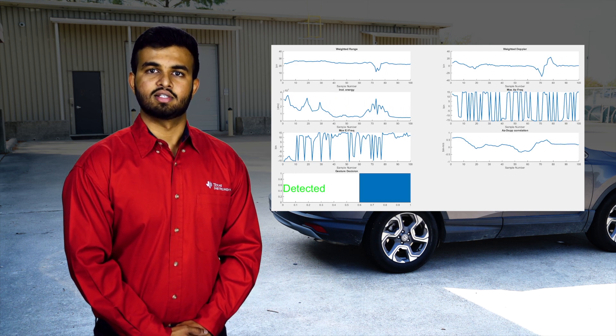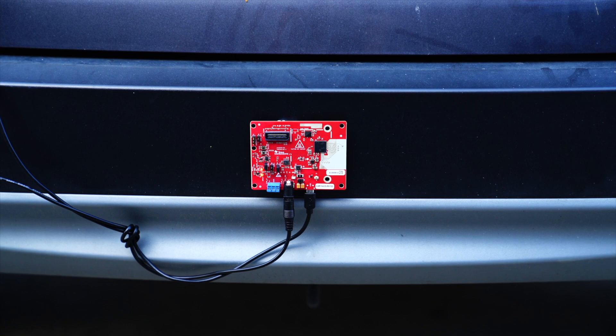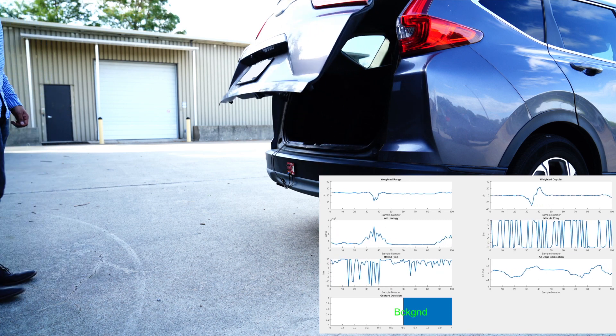Once the sensor is in active mode, the detected kick is shown here through a MATLAB GUI. In this scene, the evaluation kit is placed on the car bumper to show detection of a kick gesture, which enables the opening of a power liftgate.